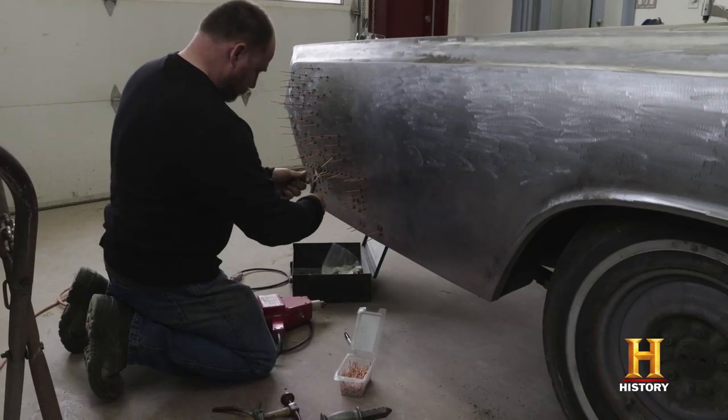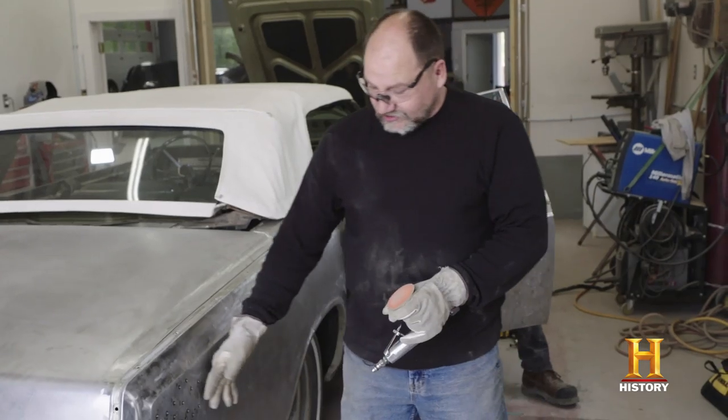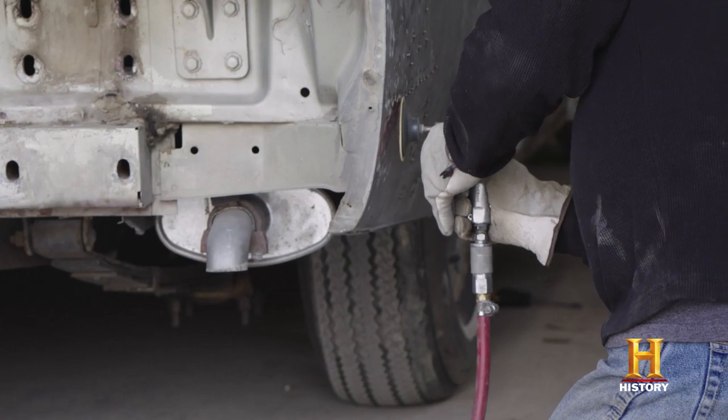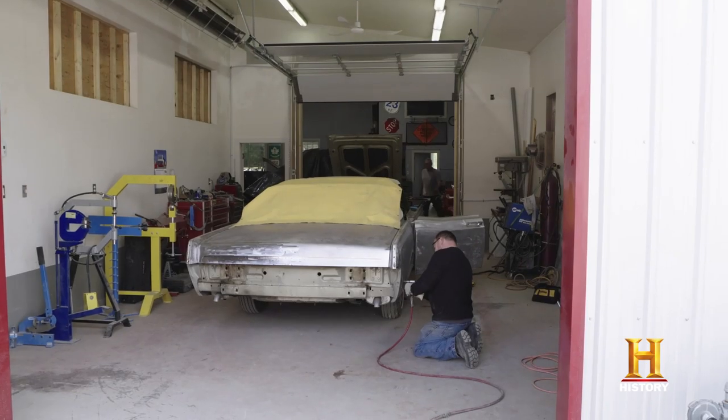Not too much work. I'm pretty happy now — I got the shape back pretty good. So the next process is just to grind off all my studs, and then I can start spreading bondo on there and smooth it all off.